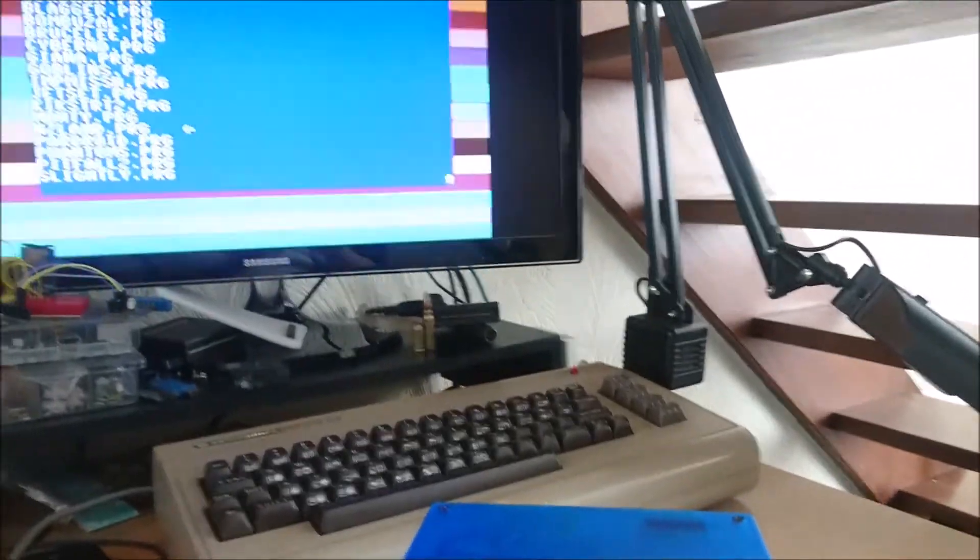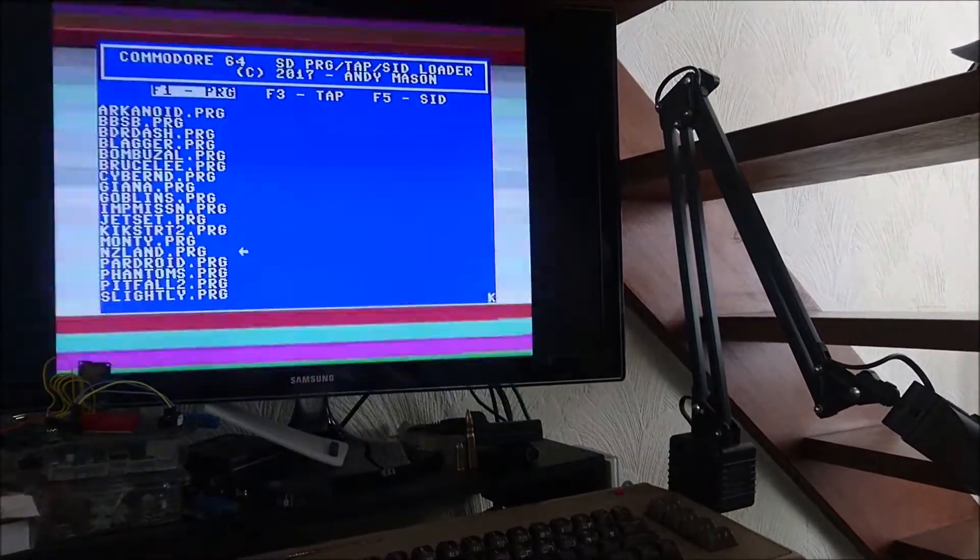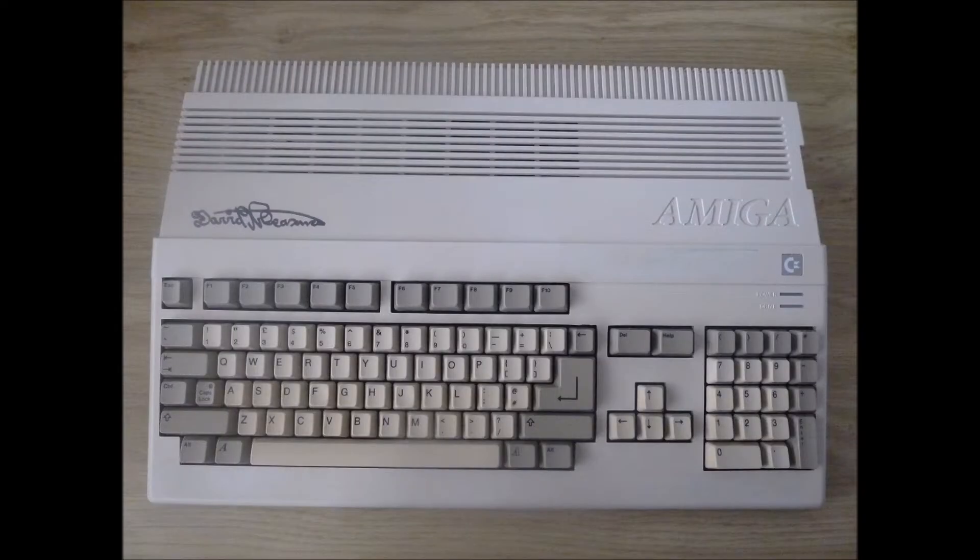A few weeks ago I was lucky enough to meet David Pleasance and got the opportunity to show him this device. David Pleasance, as you probably know, is the former managing director of Commodore here in the UK. It was great to meet him and spend the day with him, and I also managed to get him to sign my Amiga 500 while I was at it.